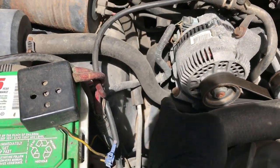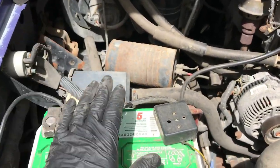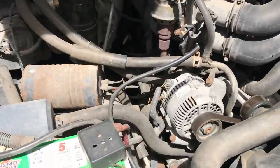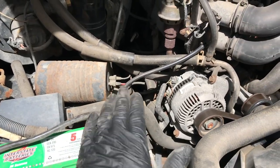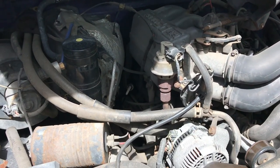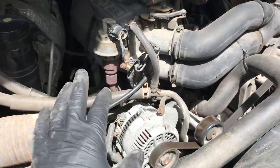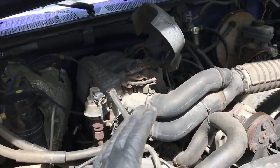Before you start undoing anything that's electric, disconnect your battery. Up until this point I was mostly touching mechanicals, but once you start unplugging harnesses, go disconnect your battery first. Just take one piece at a time — put your favorite music on, have some beverages, put an umbrella up to shield yourself from the sun, get comfortable, start on a side, and keep working it over.